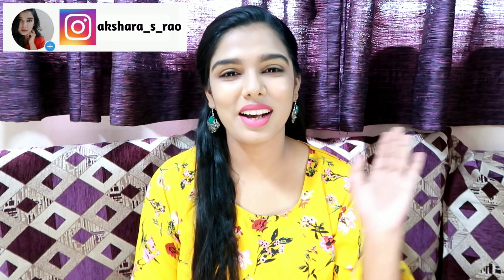Hi everyone! Welcome back to my channel. I am Shwambay. As promised, I will show you a product review.